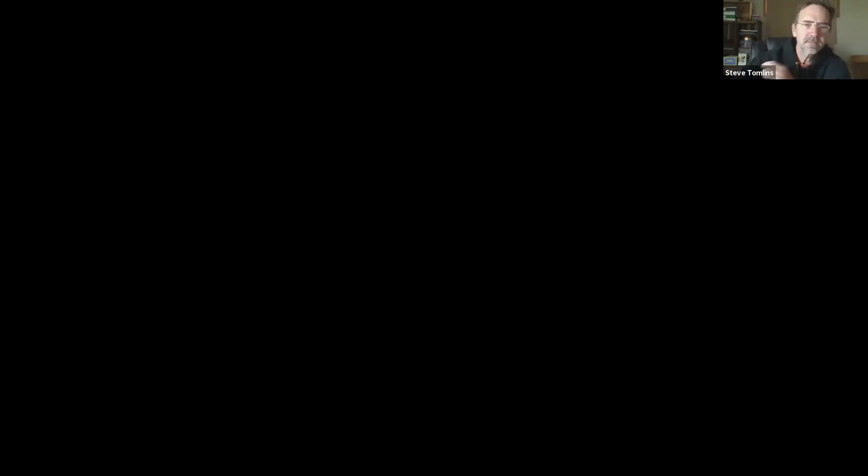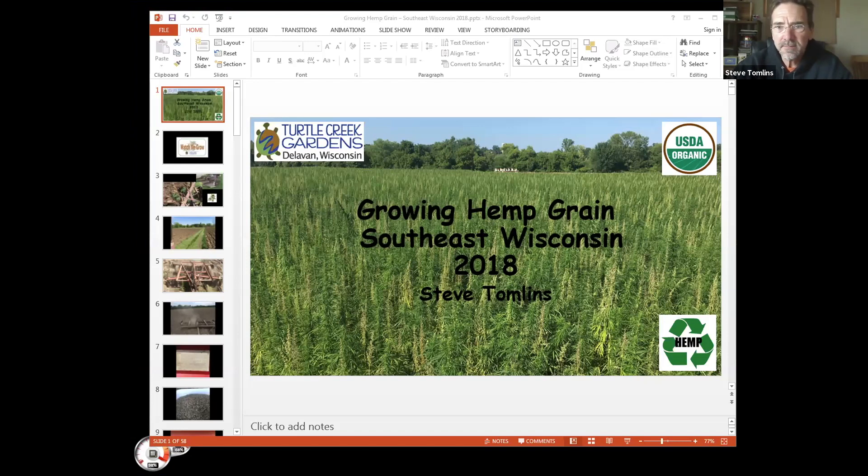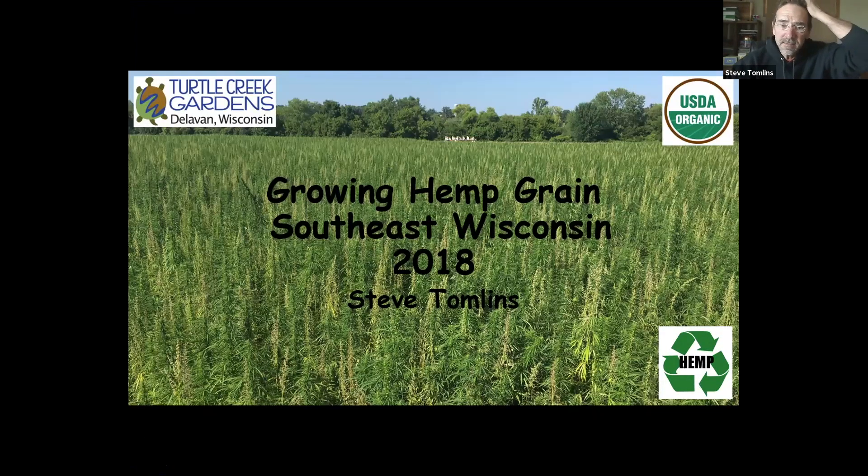Thank you. I'm going to share the screen. Hello, everybody — thanks for coming. Nathan said who we are — Turtle Creek Gardens. I've been here six years, did row crops for a little more than two. This is from our 2018 season. This is actually a picture of the field. I'm going to show you a quick video of how easy this was.